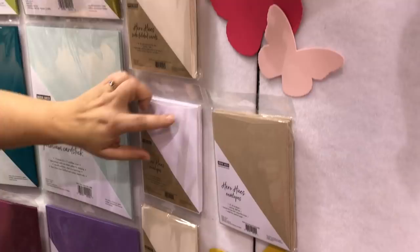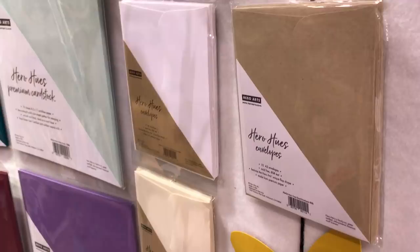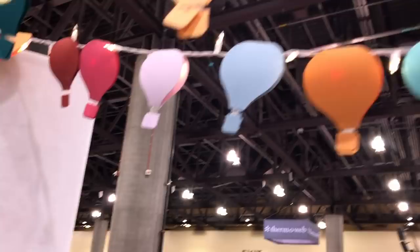Hero Arts is known for the flap on our envelopes, and we kept our traditional flap and also have new heavier weight envelopes. All these balloons up in our booth — you can see those — they're all cut from our new cardstock. Super fun.